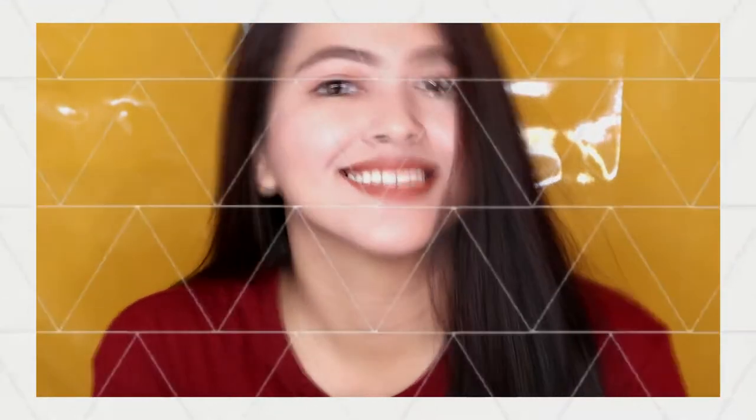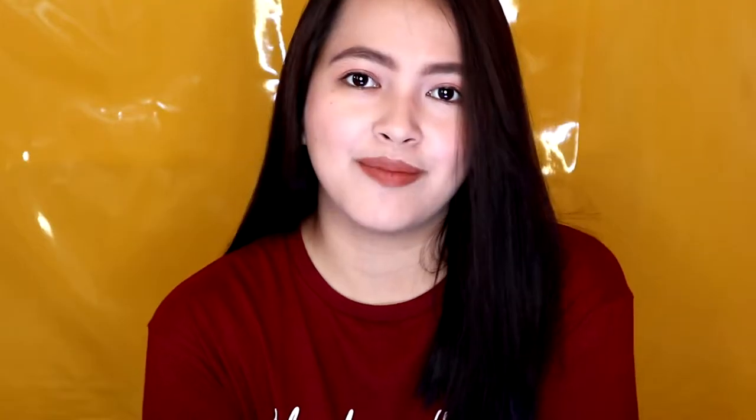Hey guys! Welcome to another video. Today, I'll be showing you a very quick and easy, no foundation required makeup look.